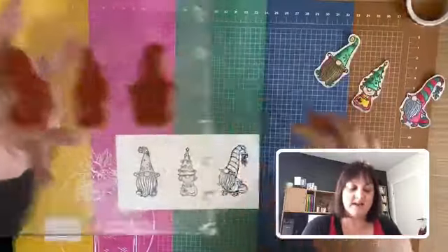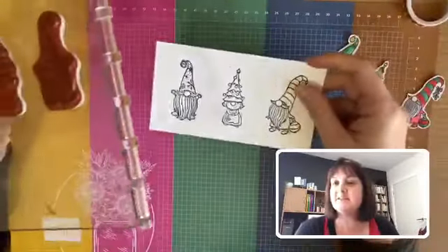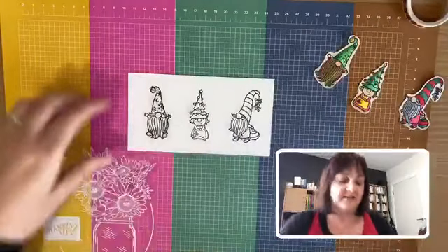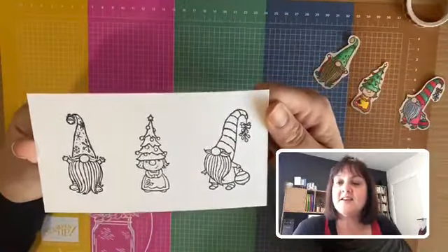Now this is not my normal style, but the Gnome for the Holidays bundle just caught my eye — cute little gnomes, a gnome house, and some little greetings. The samples in the catalog really made this one jump into my cart. I've set him up on the Stamparatus so I can just pop my piece of cardstock down. I did need to ink him up and stamp him twice to get a nice outline, then he's all set to color.